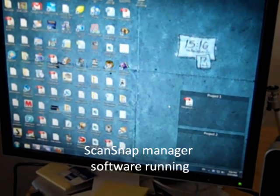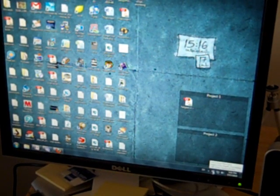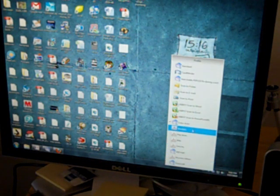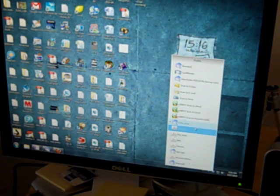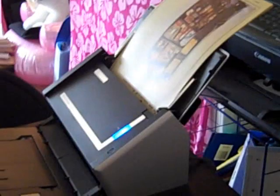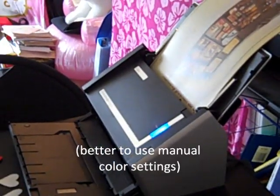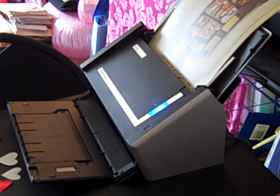On your computer, you have to have the ScanSnap Manager running — it's the little blue S icon in the system tray. You set up different profiles; for example, I have a color profile, a black and white, and a grayscale, and I choose depending on the document. This document has color in it, so I'm going to choose color. It also has an automatic setting, but I found it's not that reliable — it might do one page color and one page black and white. In this case, I'm just going to do full color. Once you've got the profile selected, you just push the button to scan.